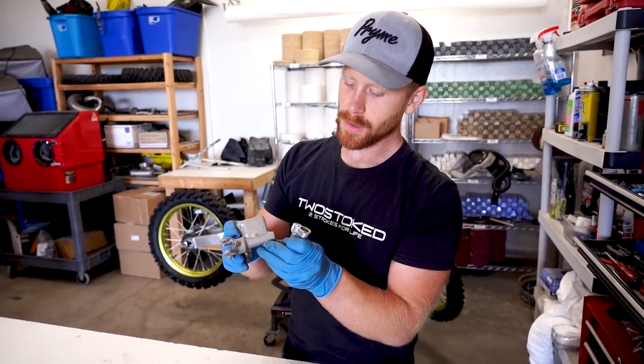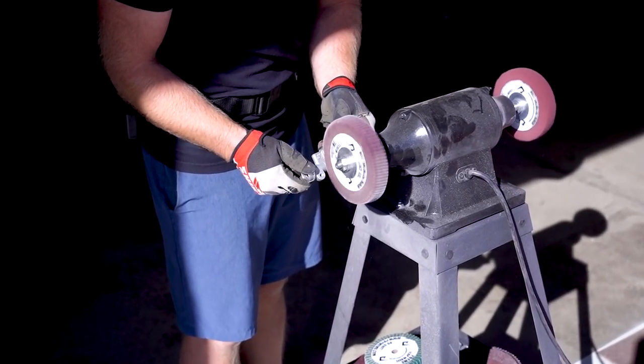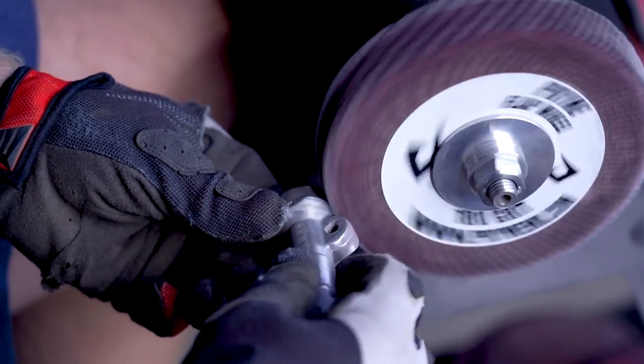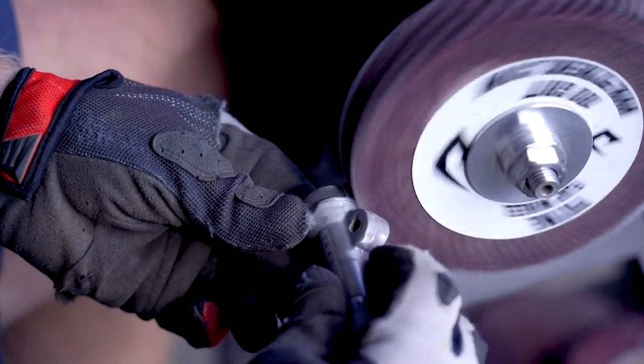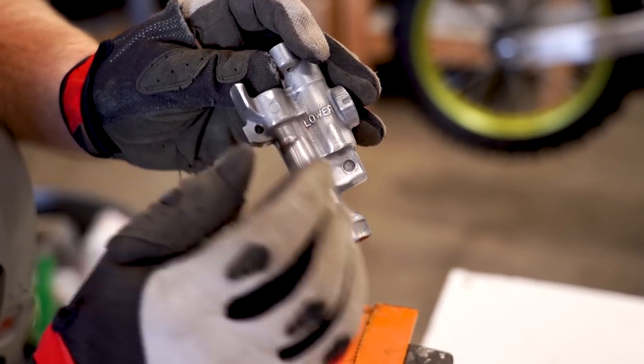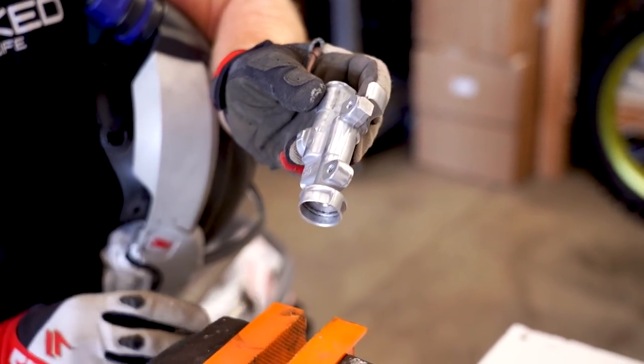I'm going to start out at the bench grinder and smooth out some of these bigger castings with the flap wheel. So I got the majority of the big casting marks smoothed out — I'm just going to clamp her down in the soft jaws here and hit it with a die grinder.